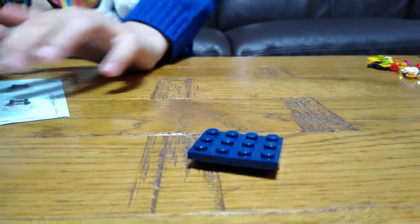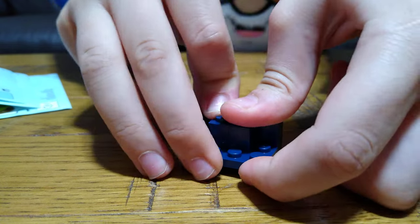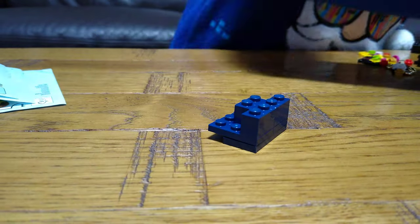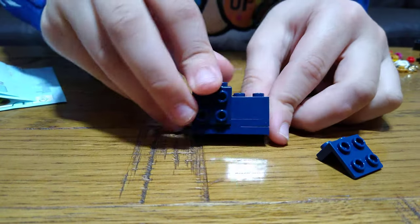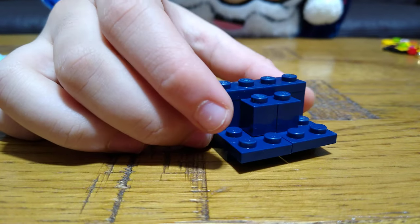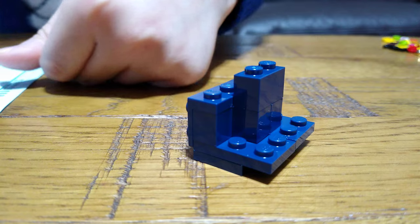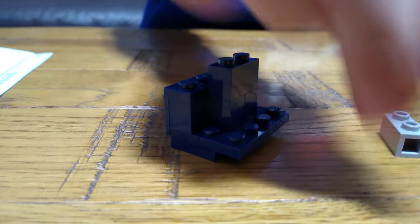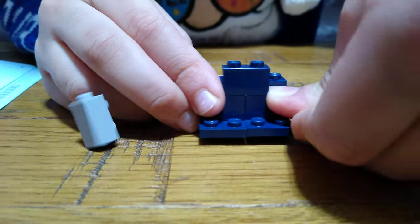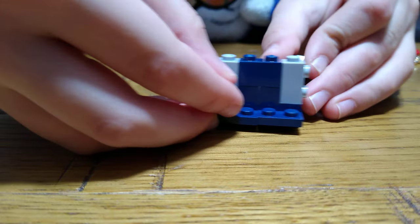Next, you get two of these, like that, and then turn it around and get two of these. Place this one here, and then get two of these and two of these. Place this here and then this here, like that. Place these on each side, and place two of these here.